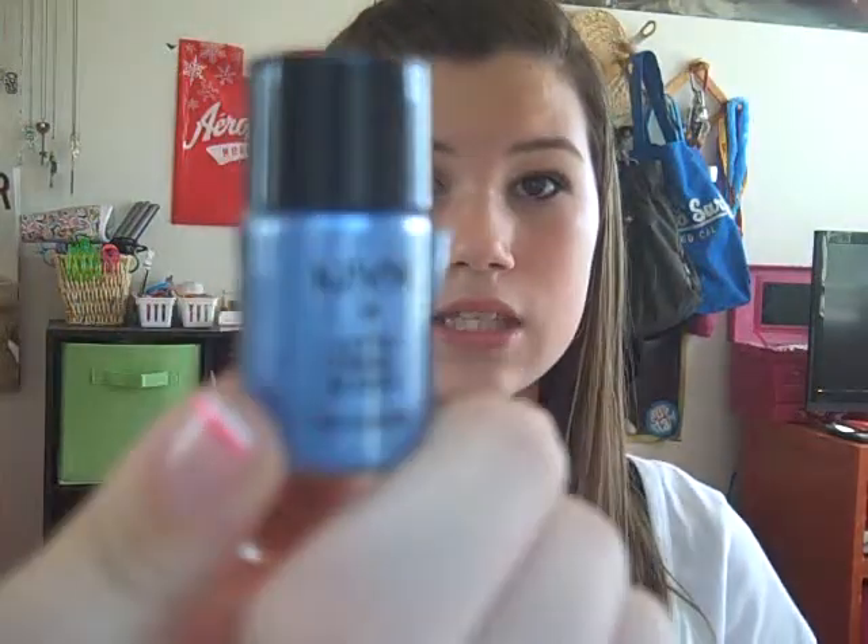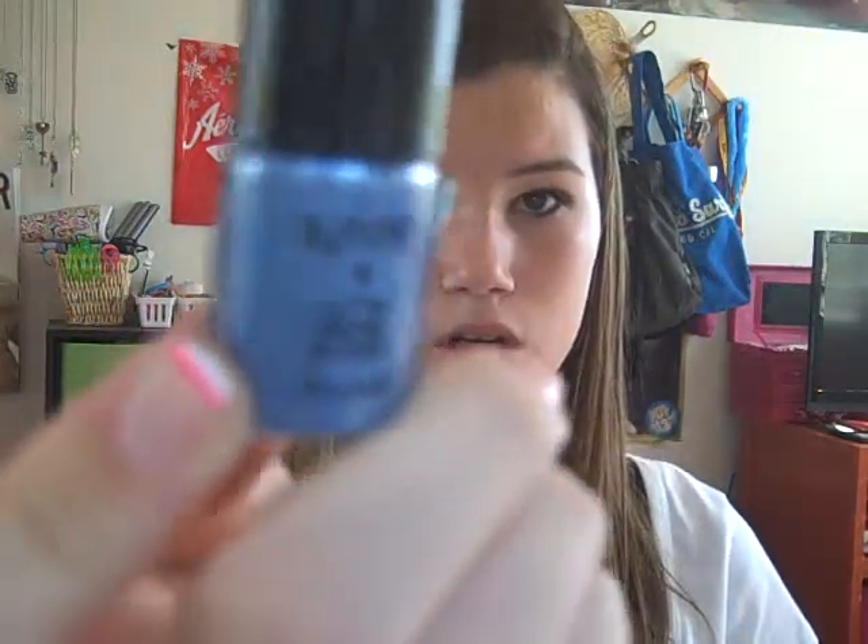Hey guys, so I'm here today with another tutorial, and I'm going to be doing this look right here. I wore this look yesterday for my birthday dinner, and I thought this was really pretty. What I'm using today is the NYX Ultra Mania Pearl pigments.